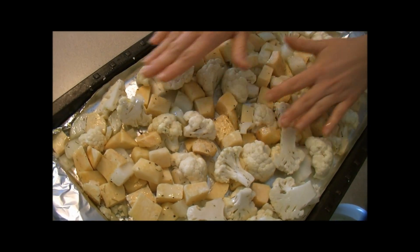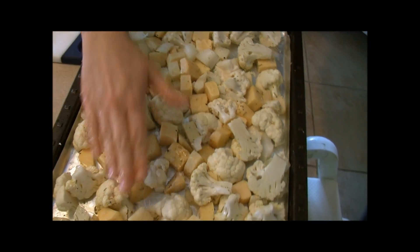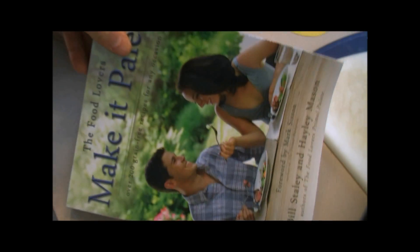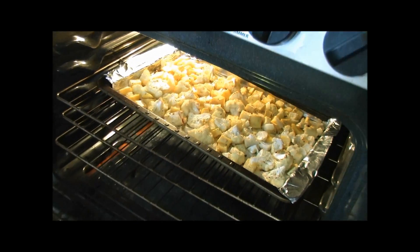What we need to do now is cook this in the oven for about 45 minutes at 400 degrees. Then we'll show you the next step of getting it mashed. This recipe is derived from the 'Make It Paleo' book, which you can buy on Julian Bakery's website.